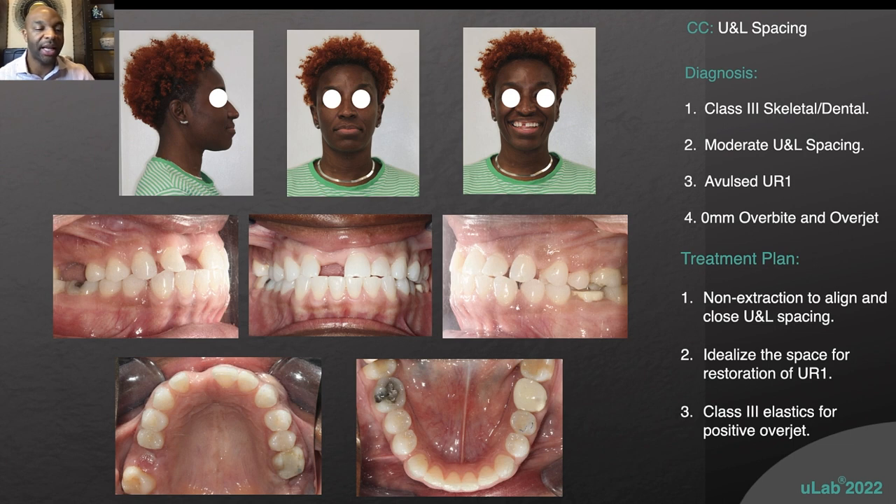Basically, Carmen is Class III, missing the upper right six and upper right one. She has upper spacing, which as you know is a very difficult case to treat because you're closing space by bringing the anterior teeth back, which goes against what you want to do because you're fighting a negative overjet.